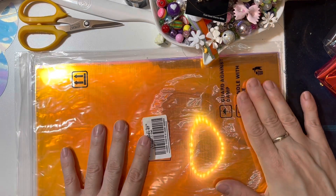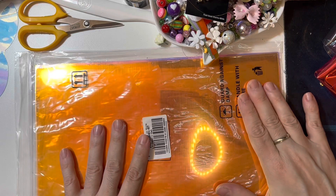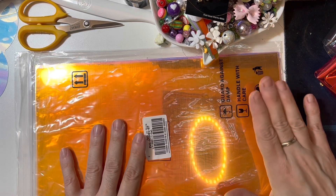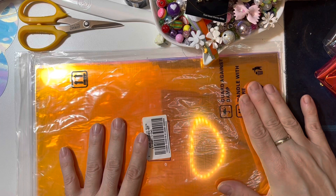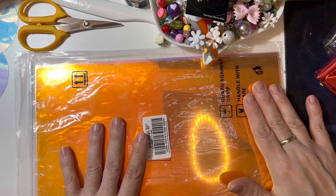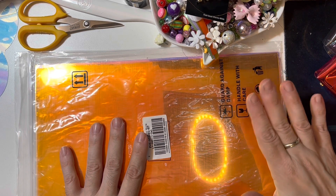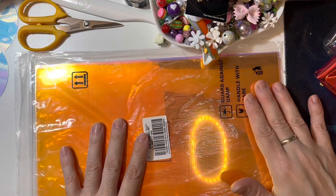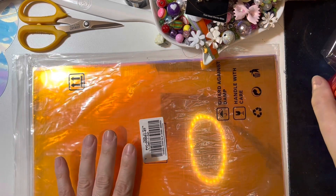I will leave the program link in the description below, as well as what I used today. If you watched my 'what I picked up' video, you know one of the items was this beautiful gorgeous jelly vinyl. I want to be honest — right after the video I started to play with it, because I had to! The story started when I watched a YouTube video that's about seven or eight years old, and what the lady did with her vinyl I think is absolutely adorable and I wanted to try it with my vinyl.